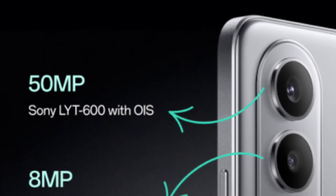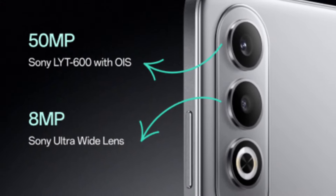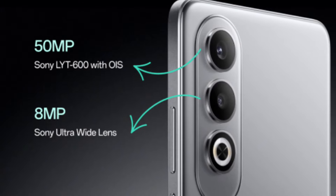Here we have the fingerprint sensor. I will share my experience as a normal user. This is the primary camera — a 50MP Sony LYT600 — and this is the secondary camera, an 8MP Sony Ultra Wide Lens. It is budget friendly, so it is fine for the price.